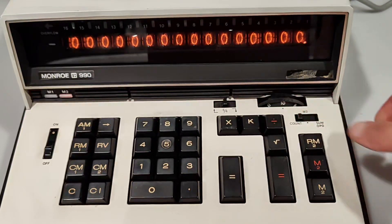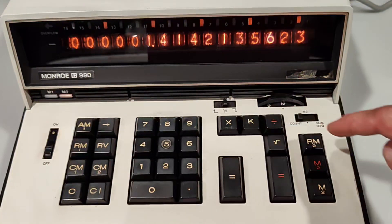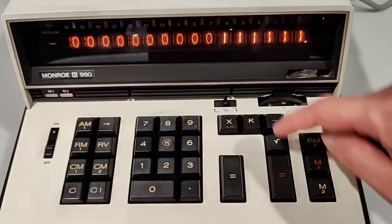And even 10 digits after the decimal point — it works.